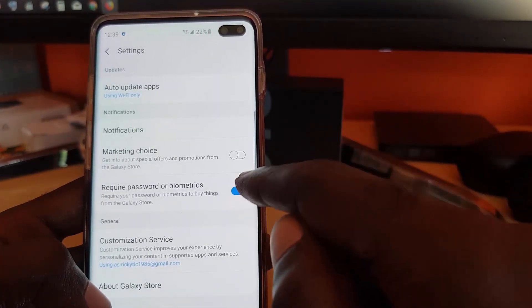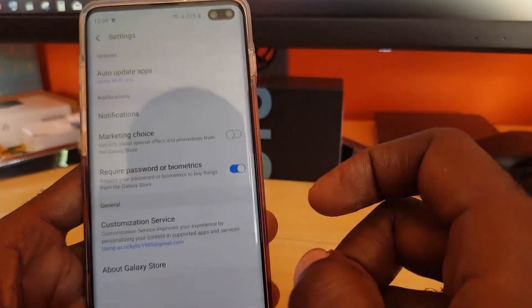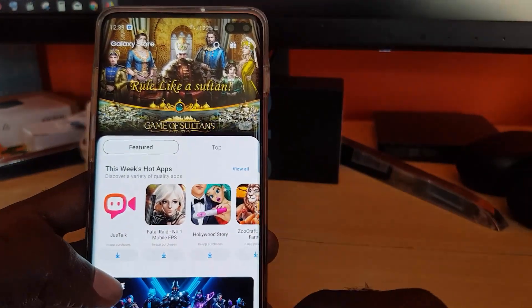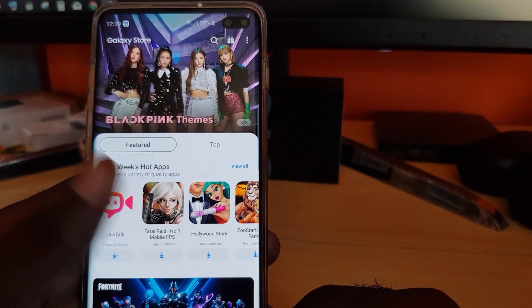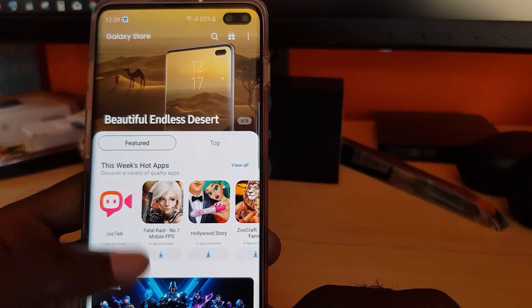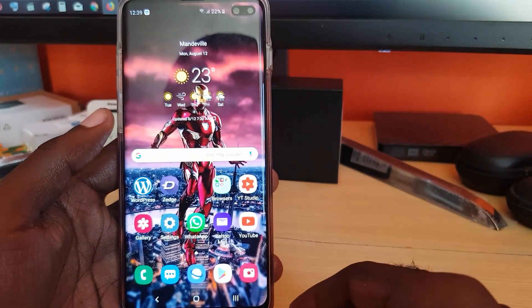Go ahead and turn this on. Once it's on, anyone who tries to make a purchase will have to scan their fingerprint, and if they are not the owner of the device they will be unable to make a purchase. That's the two main ways to stop your kids from making unauthorized purchases.